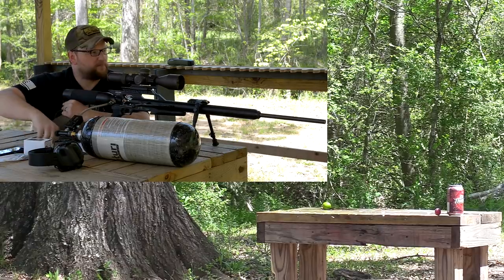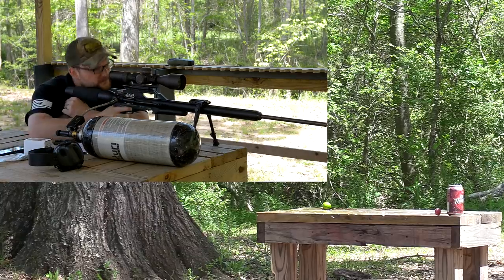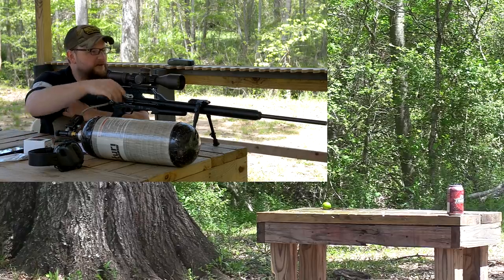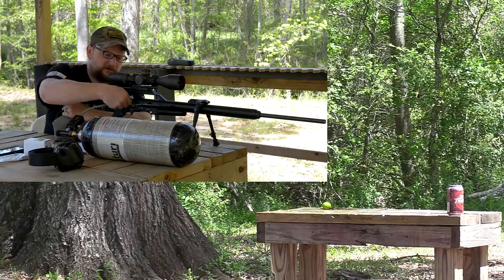I've got a grape over there sitting next to the soda. Let's see if we can hit a grape. That one's going to be a tough shot. Got him — that was a nice, solid hit. And then one more soda. We're just having some fun here.